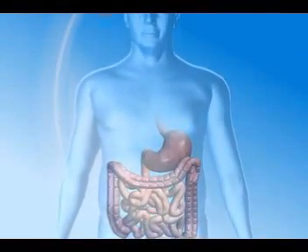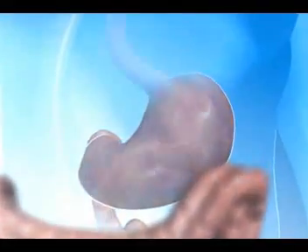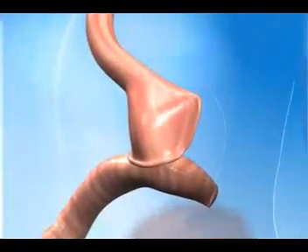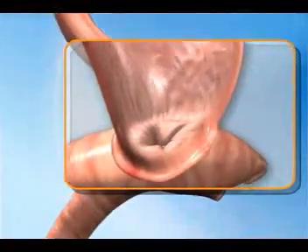Following Roux-en-Y gastric bypass, the stomach and its opening to the small intestine — the stoma — are made very small, creating a feeling of fullness by limiting the amount of food that can be eaten and slowing its passage through the stomach.